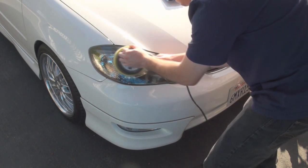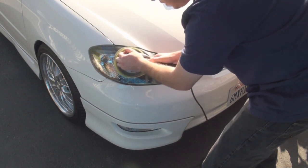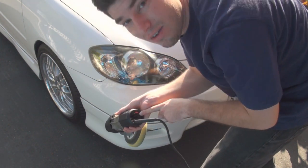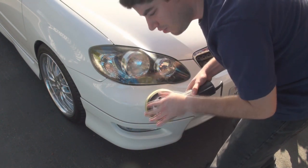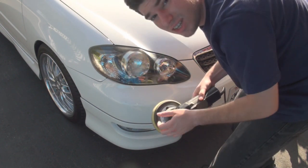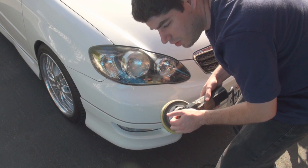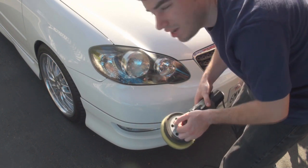Make sure to rub the compound in a little bit on the pad so that it's not going to spray all over the place. I have my power setting to 5 just to burn through this oxidation. The general rule of thumb is to do 4, but it really doesn't matter.